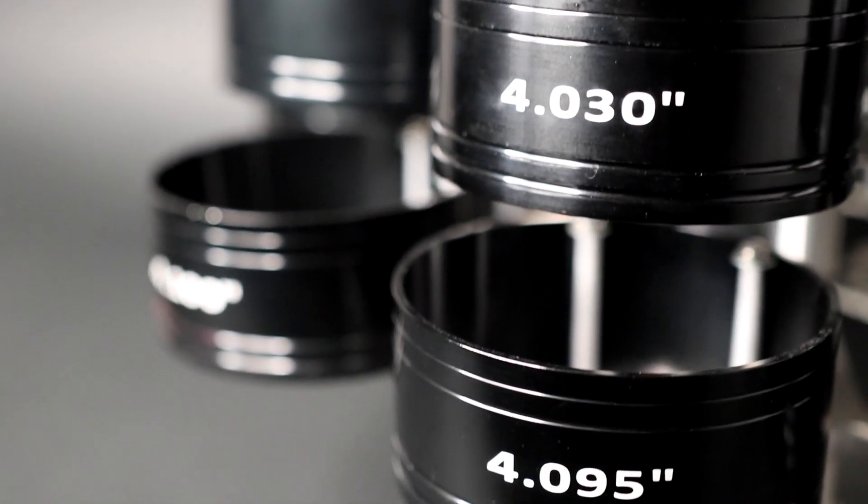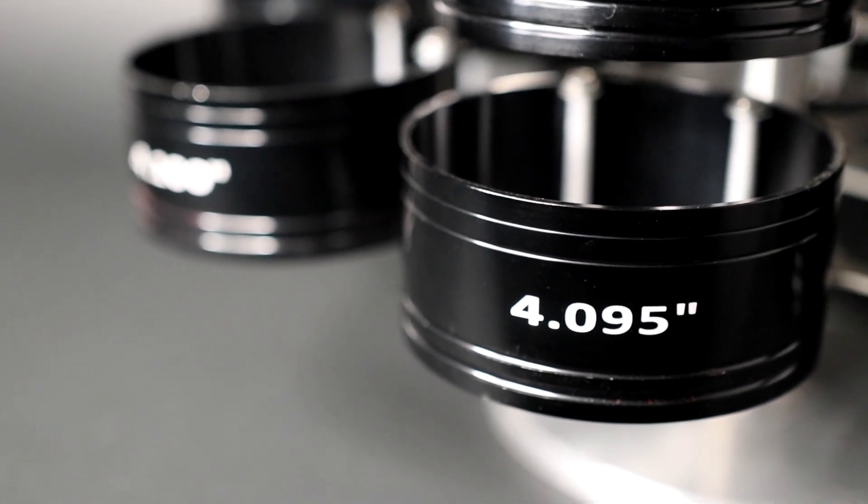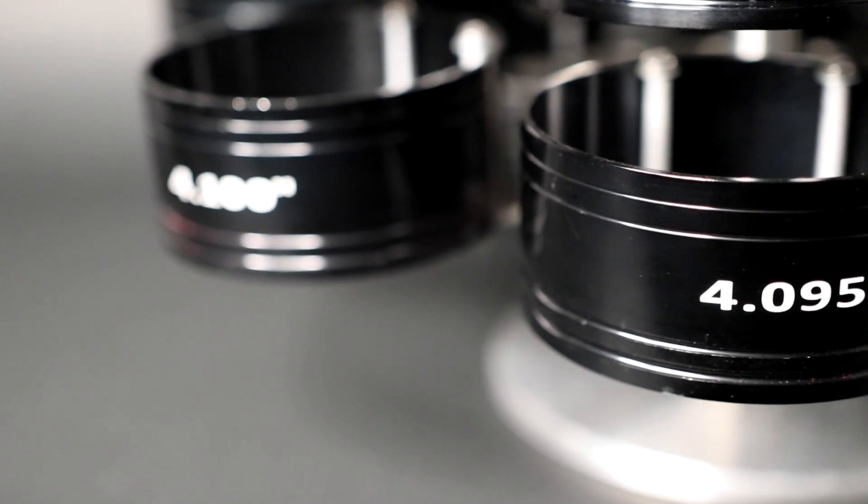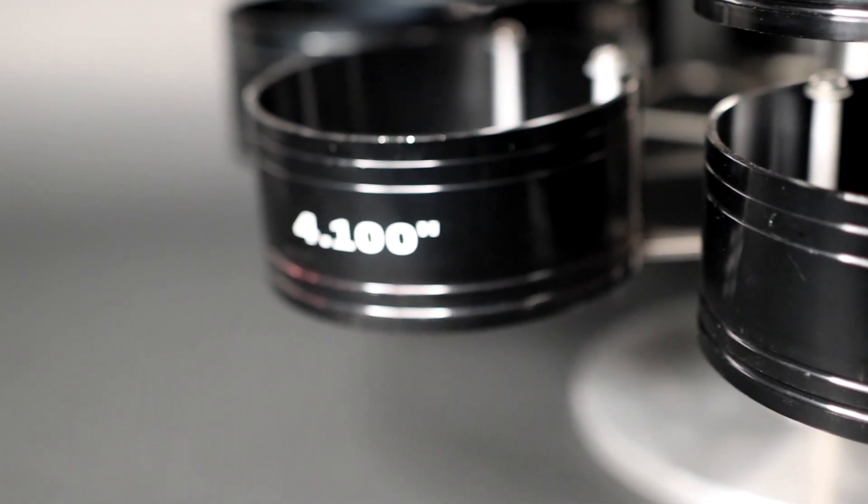The laser etching on the black background is easy to read and looks good, even after several uses. The BTR is easier to use and does not catch the oil ring in between the compressor and the block.